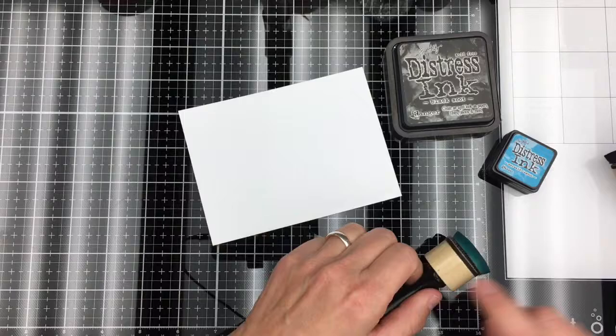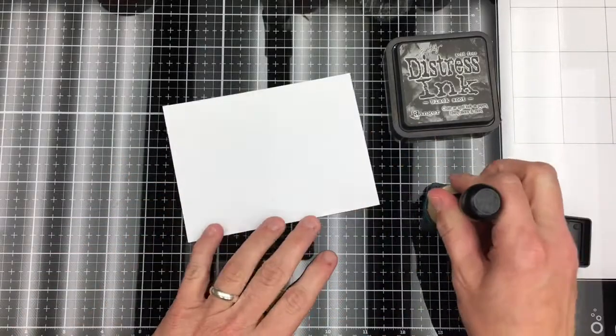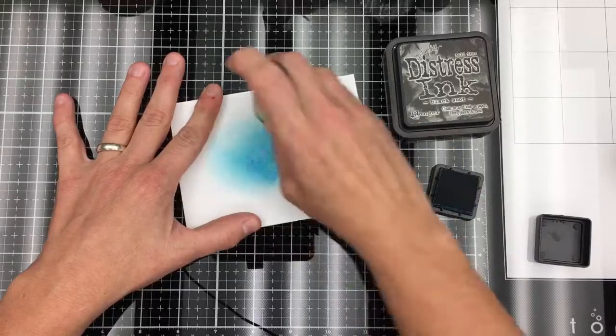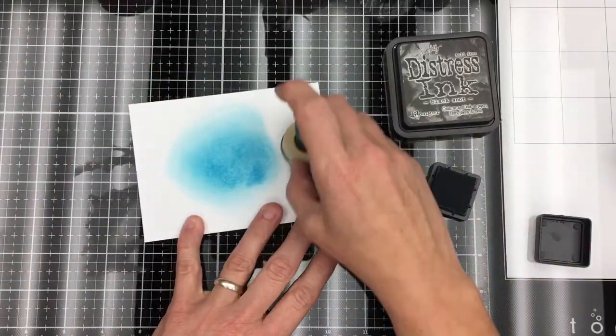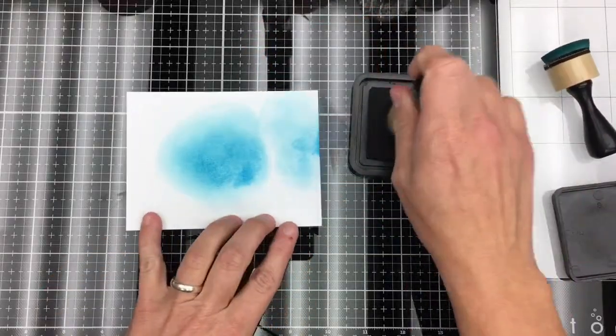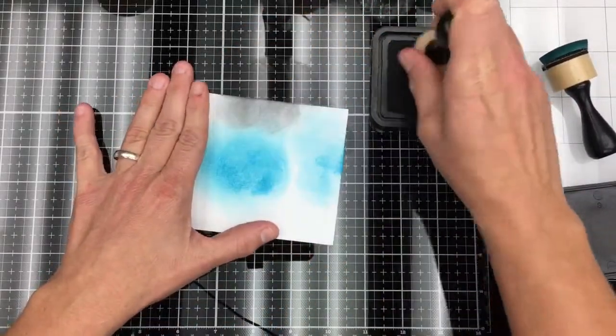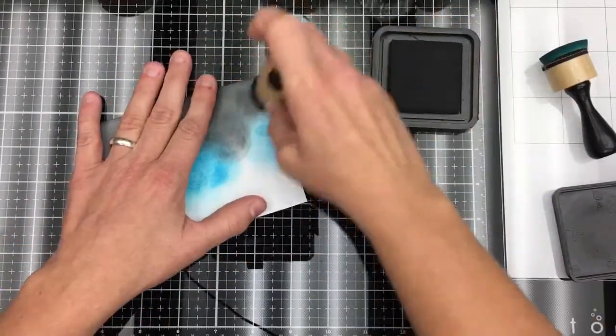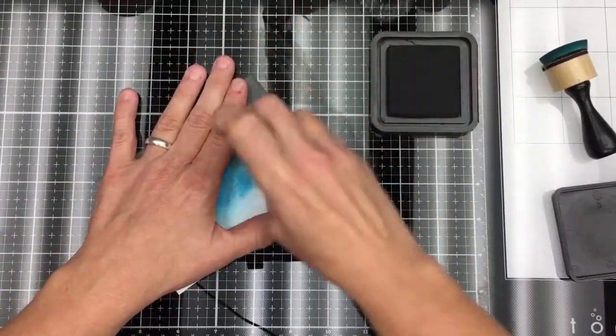Hi guys, Amanda here with another Unity quick tip video. Today I'm going to be using the kit 'Knight by Liz' — it is a really cute set — and I'm going to be using Tim Holtz distressing inks to create a really pretty background. Going in with a blue and then covering it up lightly with black, but going thicker in the white areas so I want some of the blue to show through.